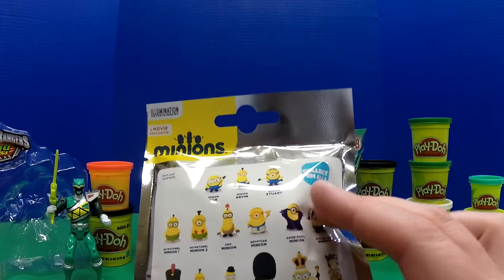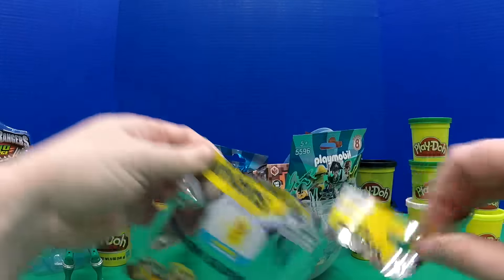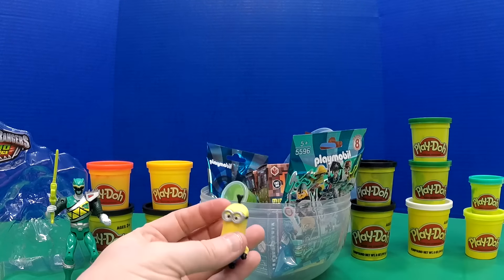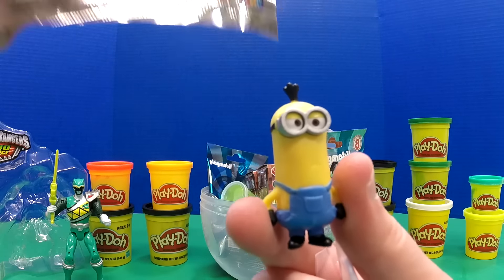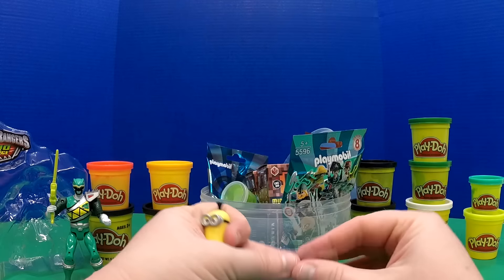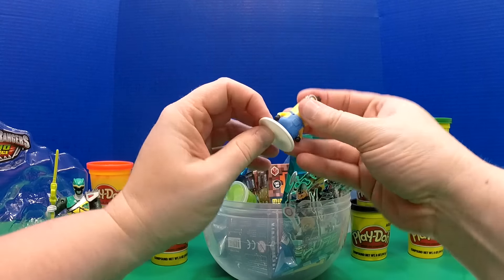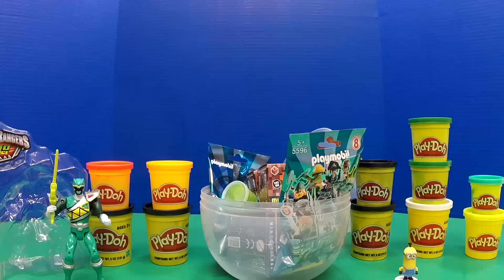Other than the pirate one, I guess I don't really care which one we get as long as it's a different one than before. Minions have been putting a little piece of cardboard inside so you can't feel around and see what it is. We got this guy — his name is Kevin. Here is Minion Kevin! He doesn't look too interested, but we're pretty excited. Let's stand him up — there he is, Minion Kevin.